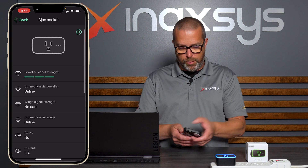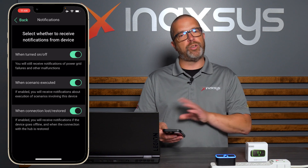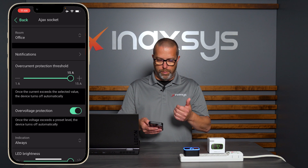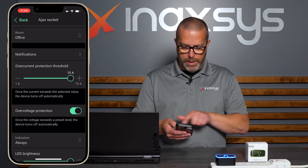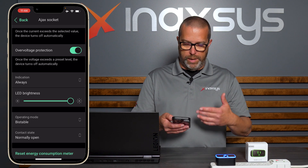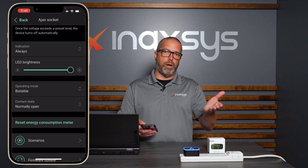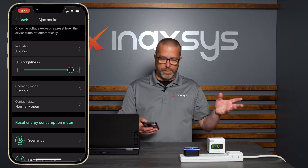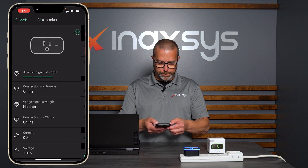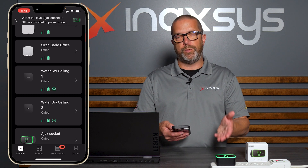Under the device status, you can define your notifications — whether you want every notification or just online/offline alerts. You can also lower the overcurrent protection threshold, which is set at 15 amps by default. You can change the brightness of the LED indicator or even turn it off if the device is in your bedroom. By default the mode is Bistable, meaning it will follow activation and deactivation based on scenarios or area state.